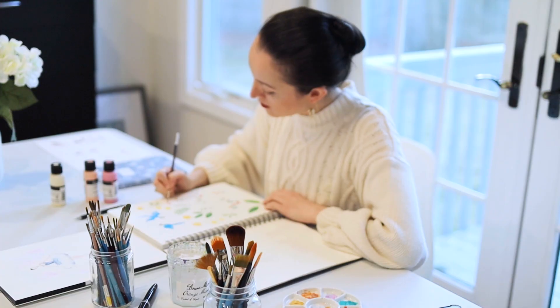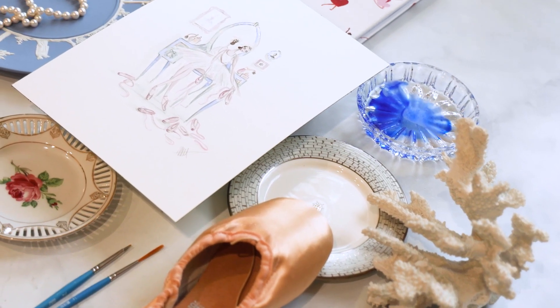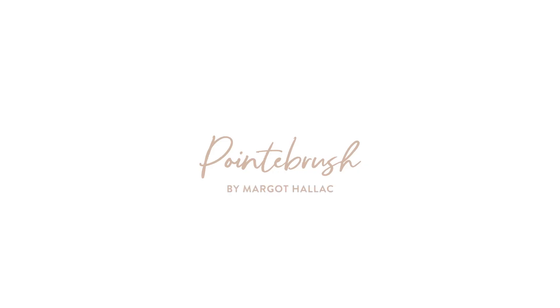Today's video is going to be all about erasers, and I have an amazing art hack that I just can't wait to share with you. Hi artists, and welcome back to my channel. My name is Margot Halleck, and I'm a professional artist and illustrator.